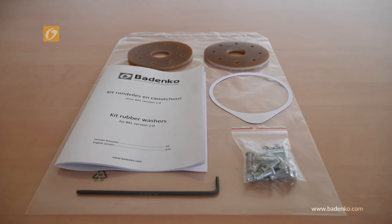To begin, you need to check that your kit includes: 1 user guide, 2 rubber washers, 1 controlling template, 1 allen key, 18 screws and 18 washers.